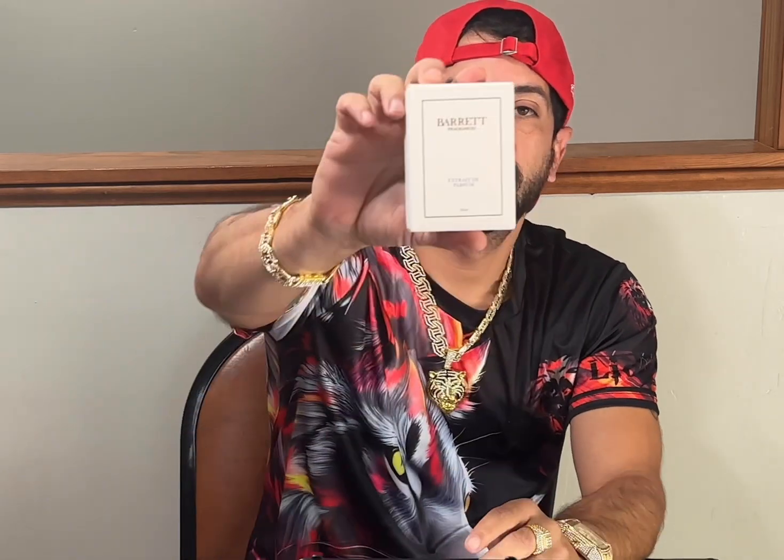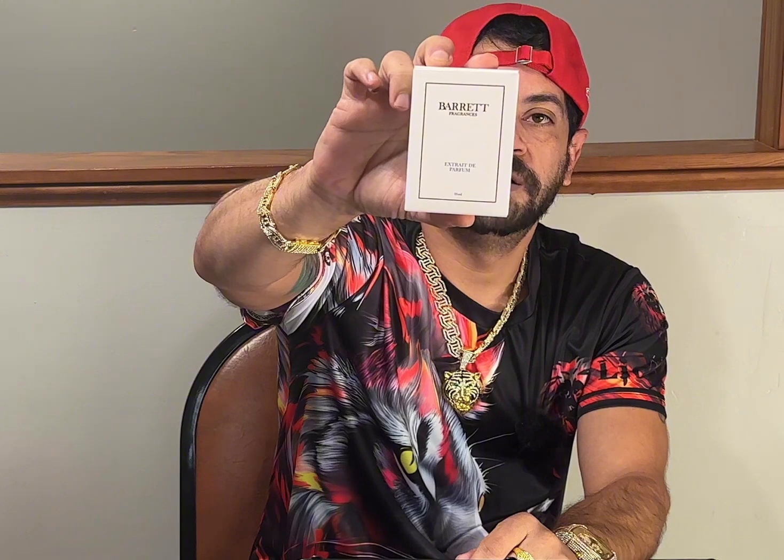Like I said, all white with the gold. These are going to be the 55ml extracted perfume — higher oil concentration, about 30%. The longevity on these things, on my skin at least, is great all the time. I don't think I've come across one that didn't last. There was one I came across that didn't last too long, but I'm going to let that sit for a while and revisit it.